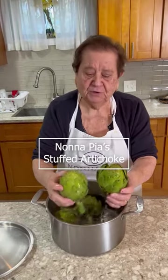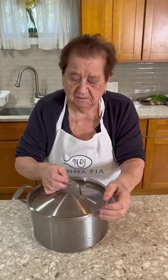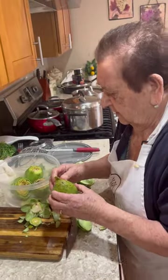What are you making? I got four artichokes — I make artichokes. They're beautiful. Yeah, beautiful. I'll show you. They're clean, but they're good now.